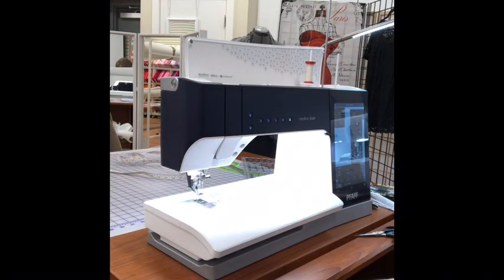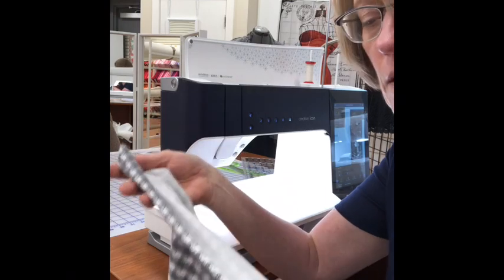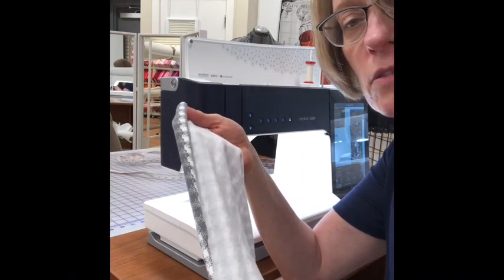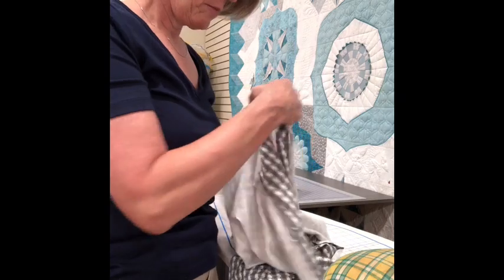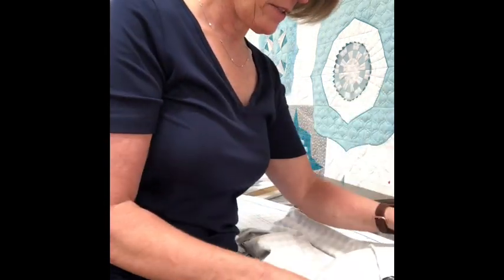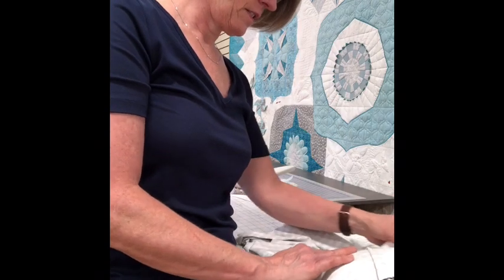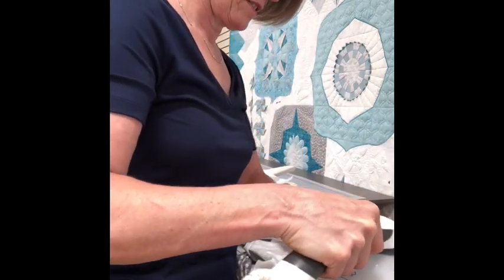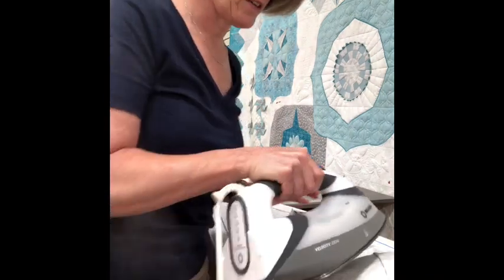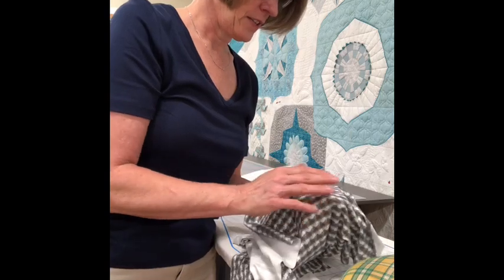Now I'm going to press these darts down. You can tell which way they want to go — if I press it up you can see what happens, but if I press it down, it's smooth with the edge. I want to get my ham — pressing tools are so fun. Because a dart is curved, just like you're curved, you need a curved area to press it on. Lay it over the ham. This is where steam is huge — hover over that dart with steam, and then press it with your hand. It just comes out perfect every time. Pamela also showed us a serger dart, which is in her sewing techniques book. So now you've got your dart nice and smooth — you don't want a big pucker at the end of your dart.